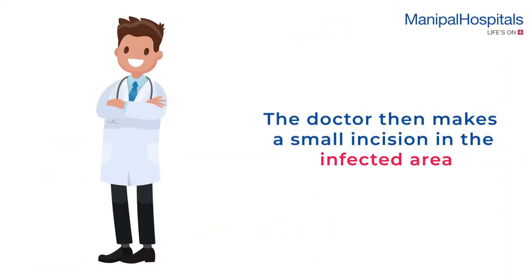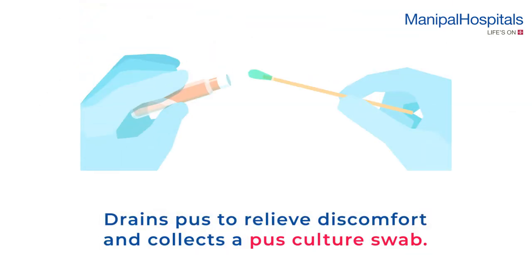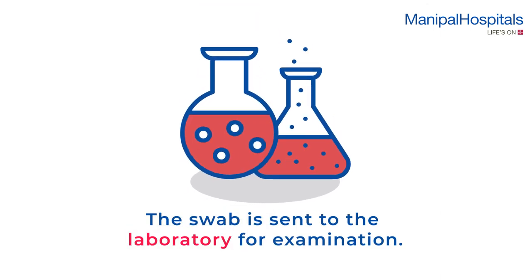The doctor then makes a small incision in the infected area, drains pus to relieve discomfort, and collects a pus culture swab. The swab is sent to the laboratory for examination.